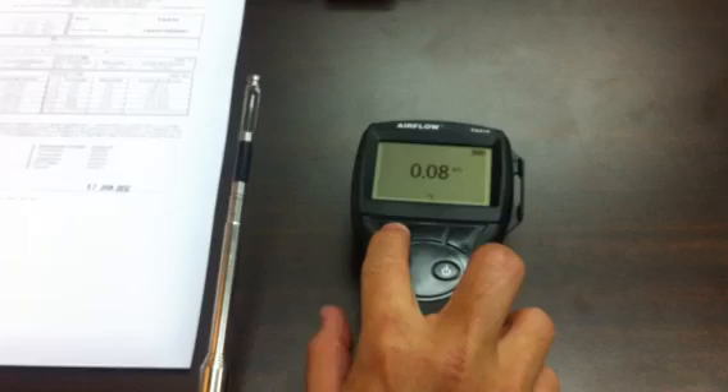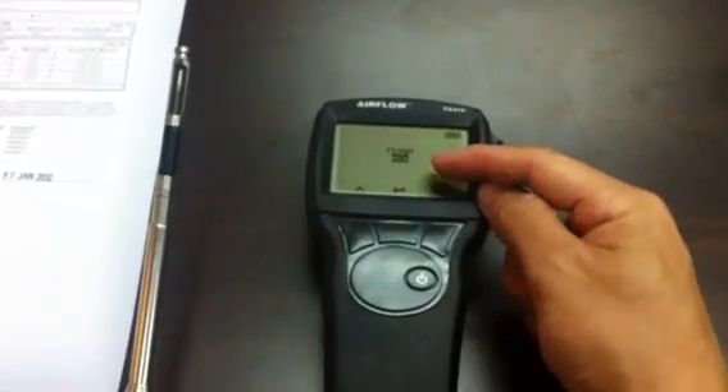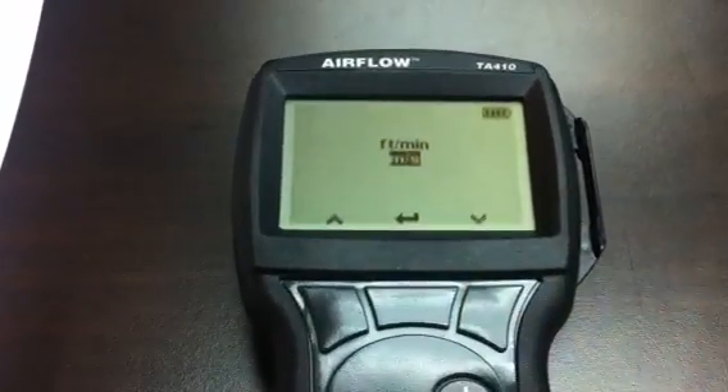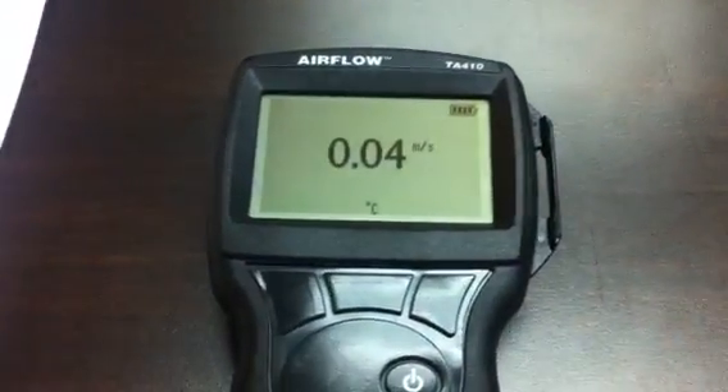To change from meters per second, there is a button on the left-hand side. I press and hold it, and after a short while a selector appears, allowing me to change between meters per second and feet per minute. I can select feet per minute or remain at meters per second — right now I have it set to meters per second.